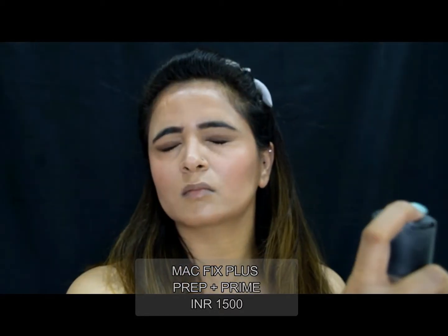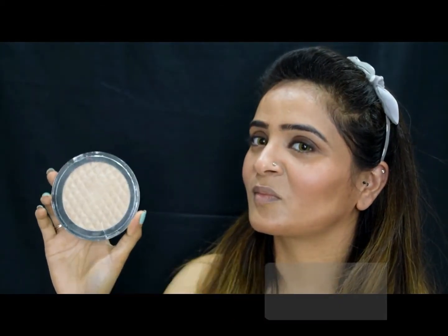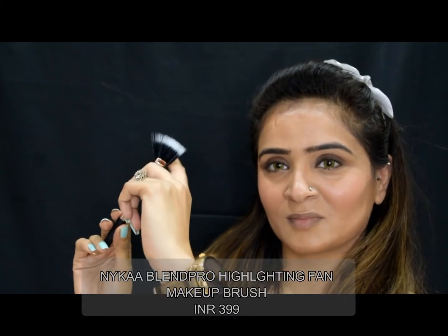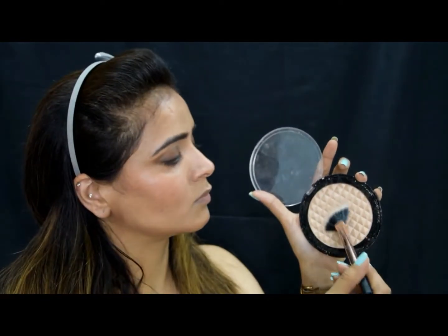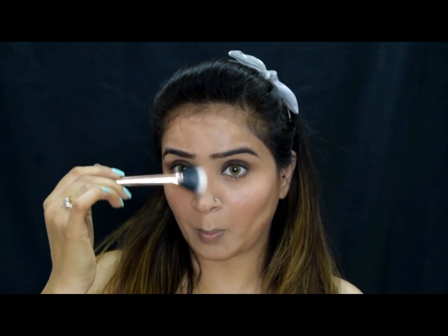To set my base really well, I will go over with my MAC Prep and Prime Fix Plus — I'll spray it all over my face and let it dry. Then I will dab the highlighter over it using my favorite Makeup Revolution highlighter paired with a fan brush from Nika. The idea is to get that blinding glow on the cheeks and all the other high points.